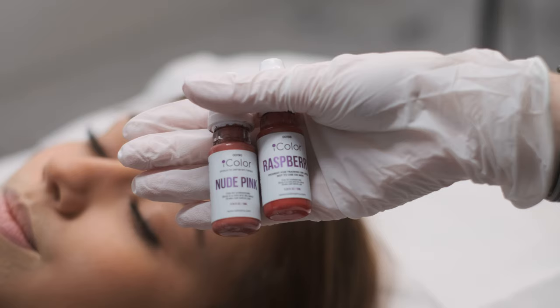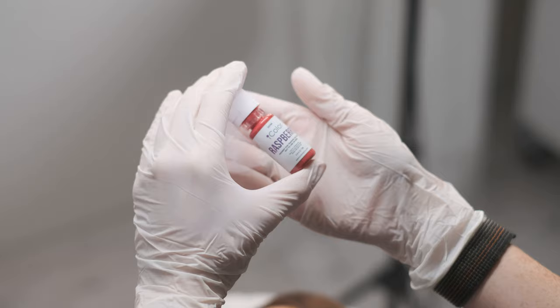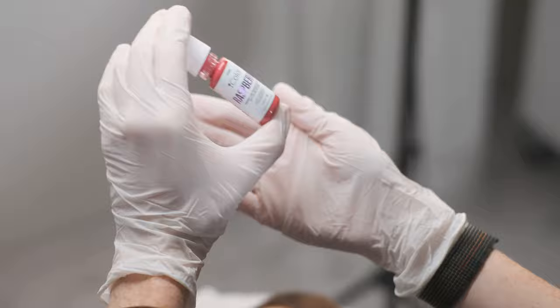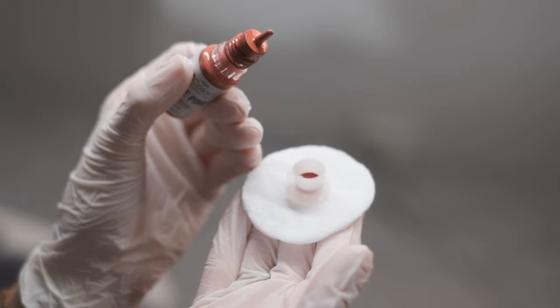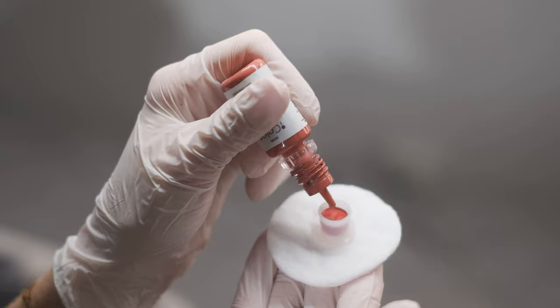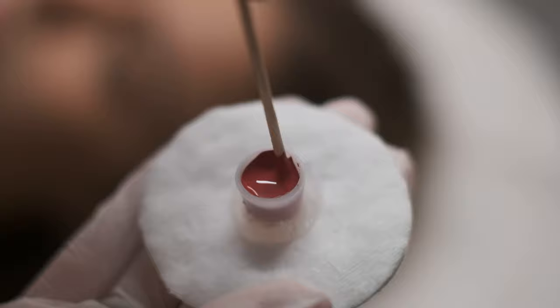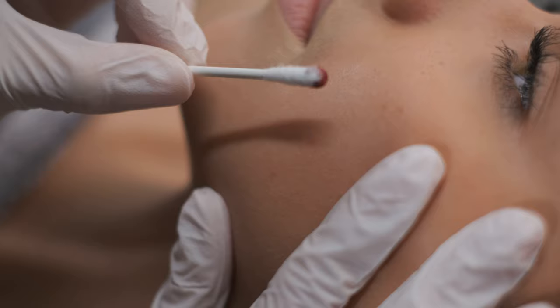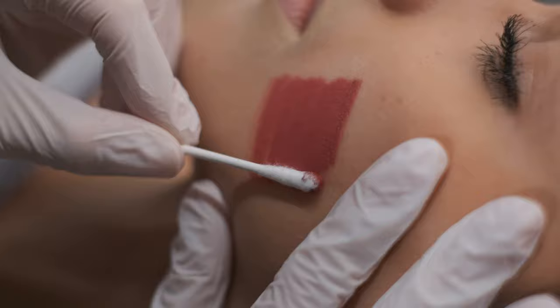For today's procedure I decided to choose pigment colors: nude pink and raspberry. And I can also show you how I mix them together. Before you start using your pigment, don't forget to mix it properly. We are going to use 10 drops of raspberry and 20 drops of nude pink. Mix it properly. If you want to show the undertone of the color to your client, you can easily show it on the cheek.